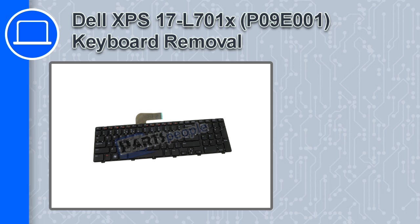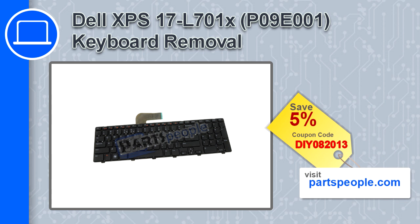Hey, how's it going? In this video, we'll show you how to remove the keyboard from an XPS 17 version L701X. If you're looking for parts for this laptop, go to our website and use this coupon for a 5% off discount.